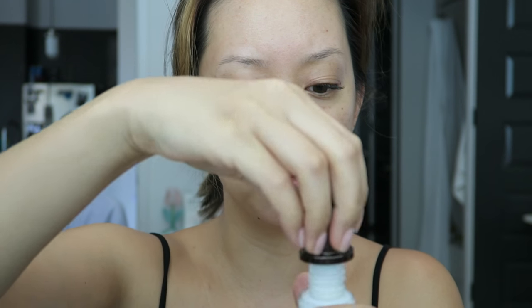I'm going to prep the right side of my face with the Veil Primer. I've been having some issues with my primer — I don't know what's going on, but when I pump it, it squirts everywhere. I don't know if I got a bad one.